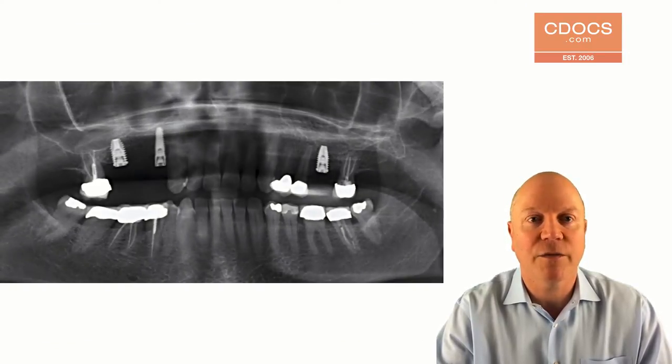We did the case fully guided, it went very, very well, and now we're a couple months down the line and we want to do our stage two uncovering.